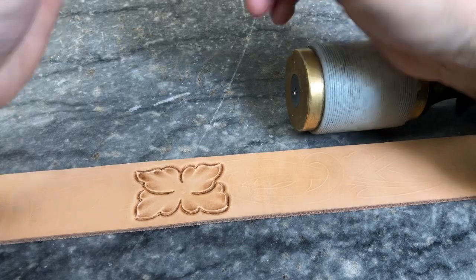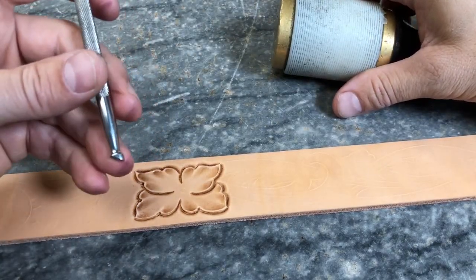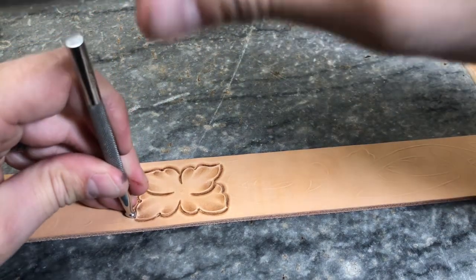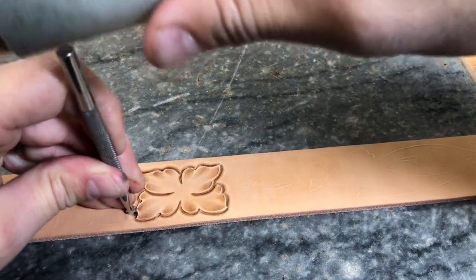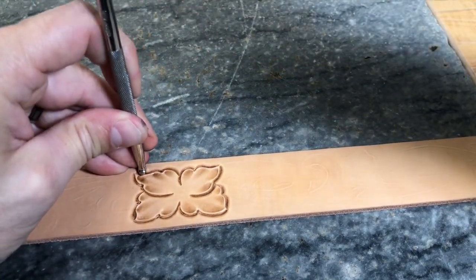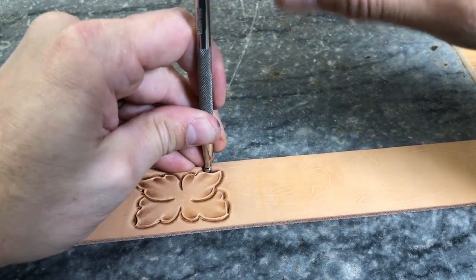On the outside edge, this is a next step I like to take — you don't have to do this — but this is a small round checkered bevel, a small round face bevel. I'll use that on those bigger curves. It helps lift the edge of that petal up just a little bit and brings a little bit more life to that flower.